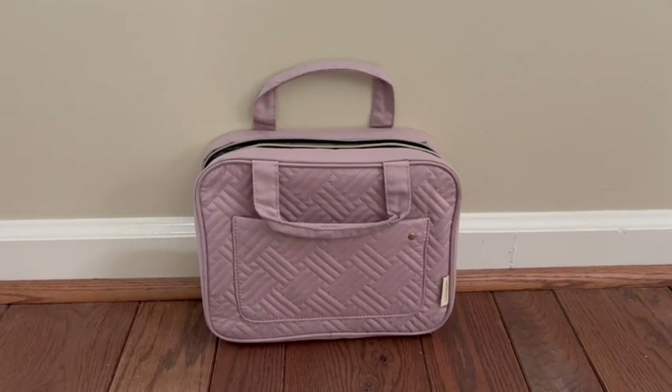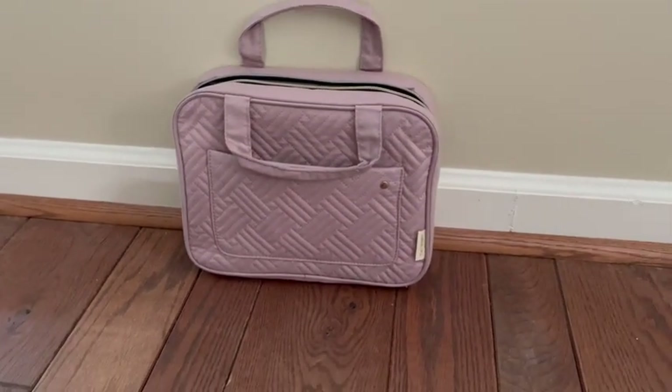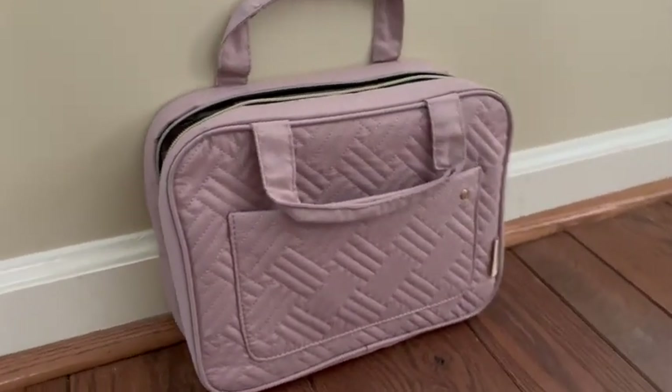Let's talk about this Bake Smart toiletry bag. I have the color baby pink — it's honestly more of a mauve color, I'd say it's more like between a pink and a purple color, which I love.